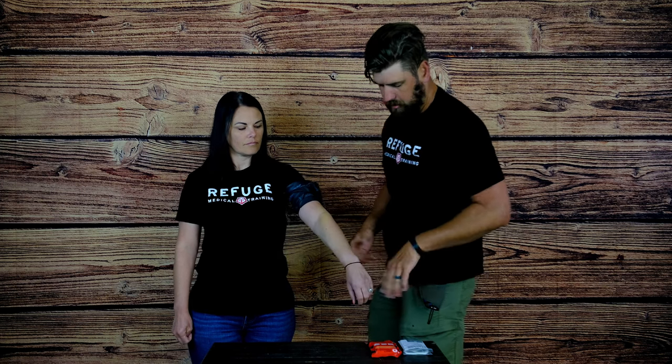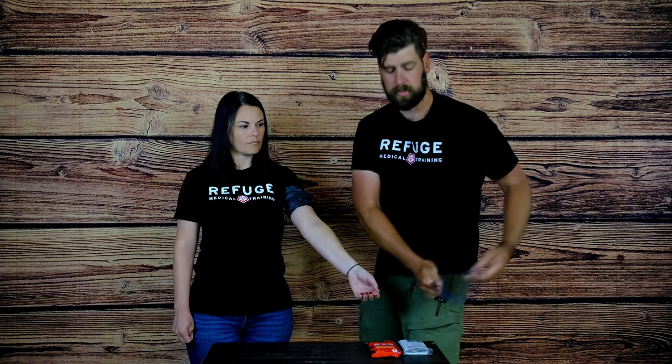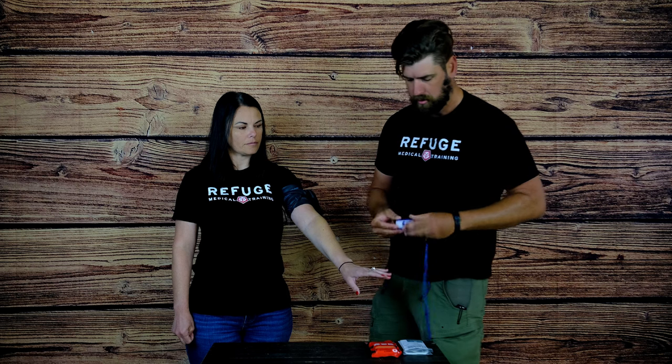Once you've done that you're going to check for a pulse — you do the traditional way. One thing I like to do is carry an EDC pulse ox, which you can pick up in our store. It makes it easier and less stressful to figure out if it worked or not.